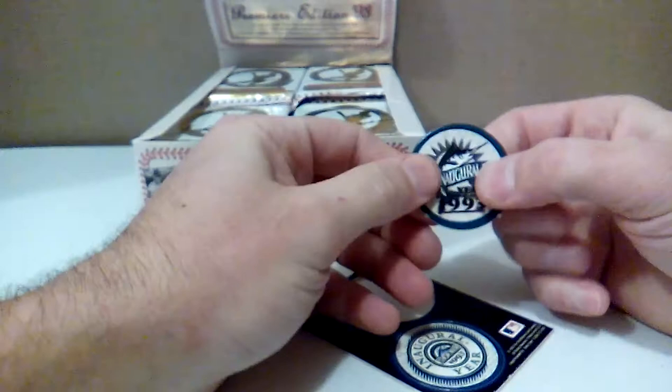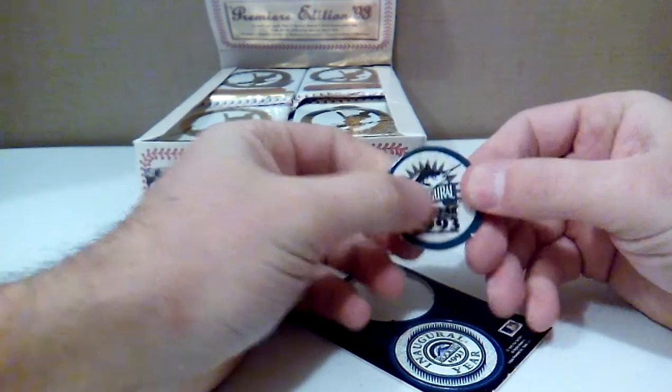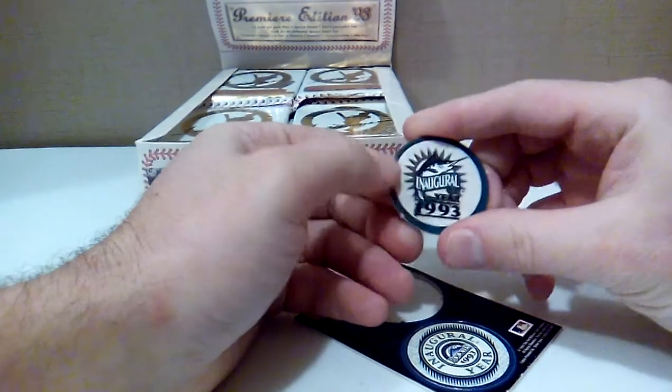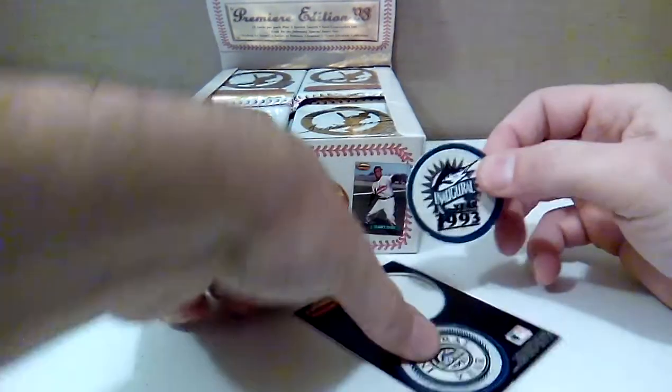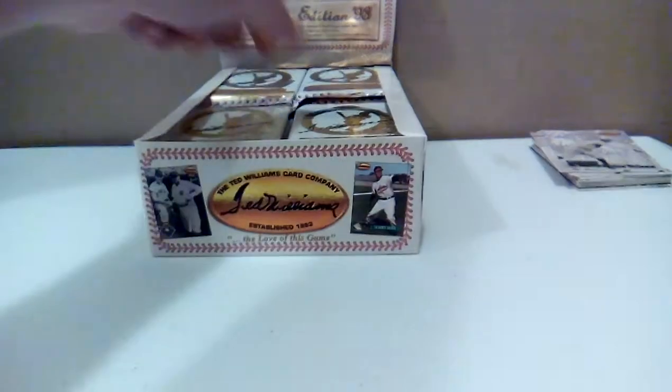I don't know what you do with them after that. Are they stickers? Nope, just weird little cardboard pieces. Pogs, maybe? Those were popular back in 1993 — I'm thinking that's what they are. Interesting.